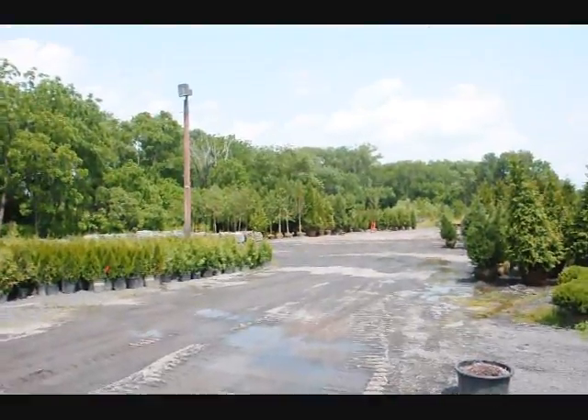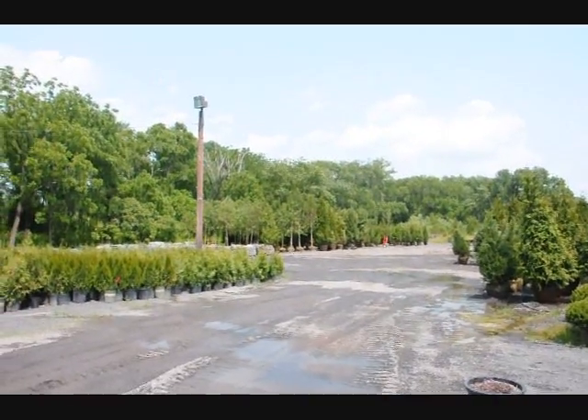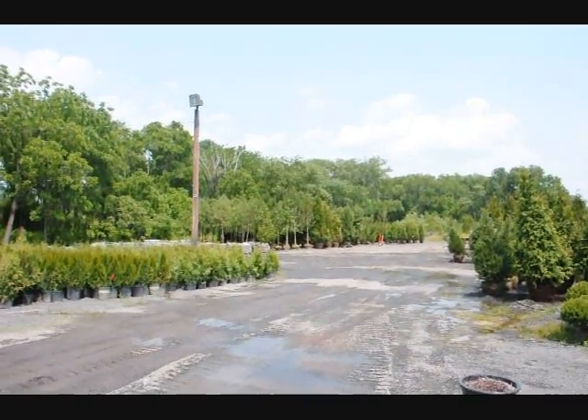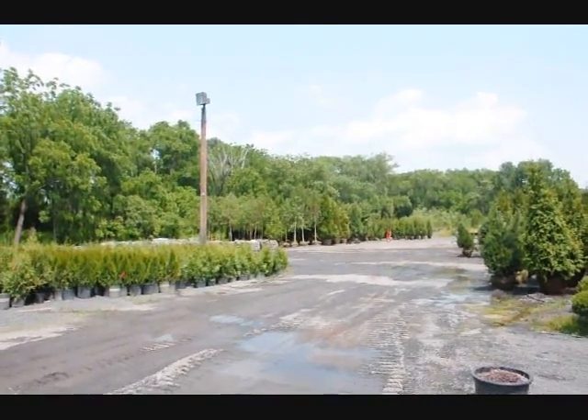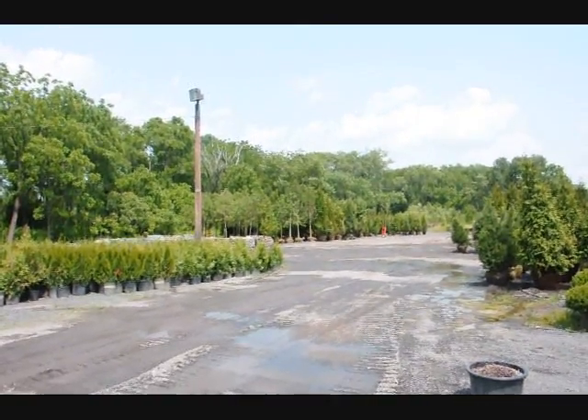We also have a lot of large arborvitaes and field-grown trees and shrubs here at Highland Hill Farm, and we do specialize in delivery and planting, so give us a call at 215-651-8329.